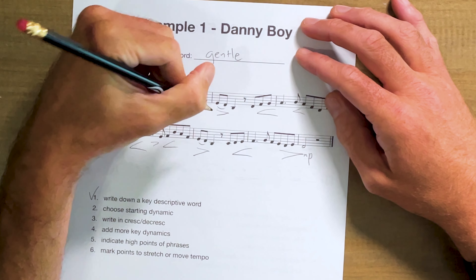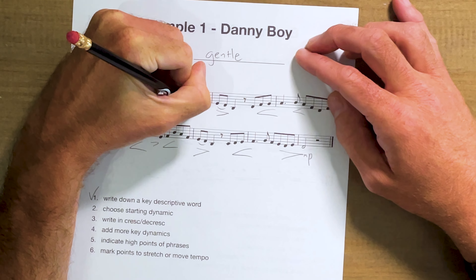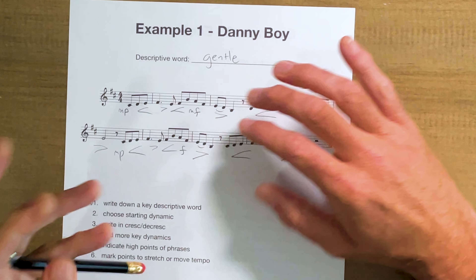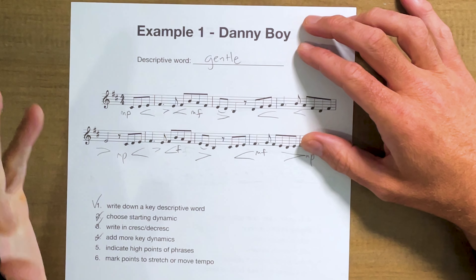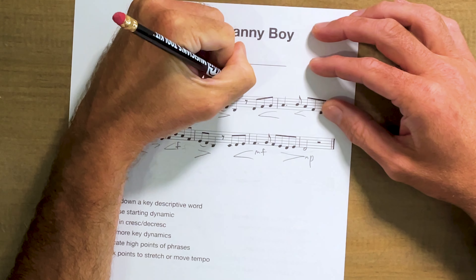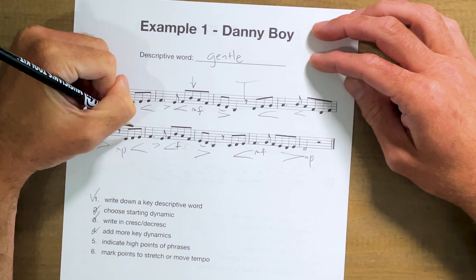Let's put a few more dynamics in here — end the same as we started, so mezzo piano. Maybe I'll go to mezzo forte, might end up going to forte. High points of phrases — I find this really important. I just circle or make an arrow to mark where I'm going in each phrase, and I also like to demarcate the phrases. This is really one gigantic phrase to me — I'm trying to carry across two lines as one phrase, but with broken-up sentences within.